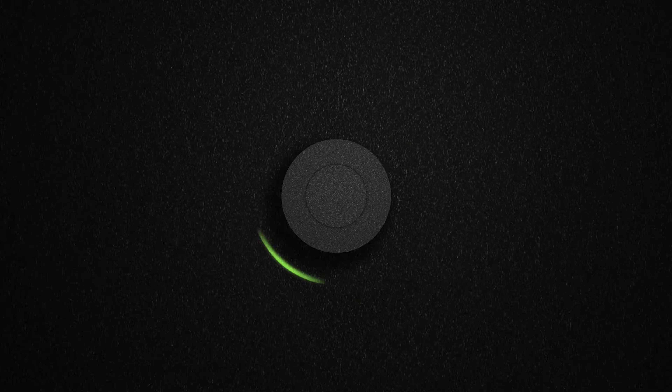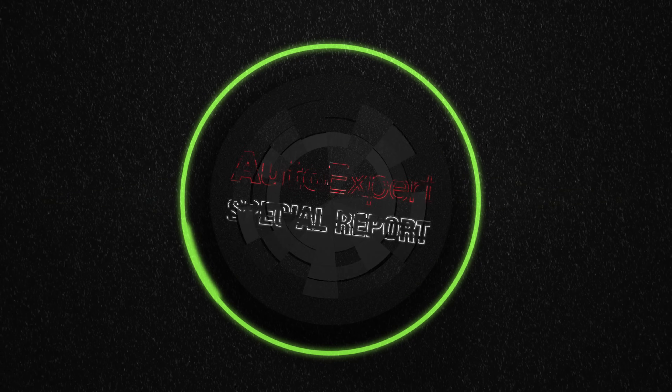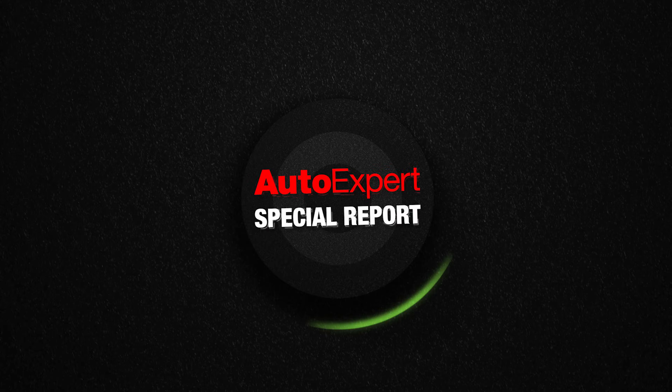Just 12 seconds in and already I've managed to take the Lord's name in vain. Now, about those nuts. I'm John Logan from autoexpert.com.au and I get new cars cheap for buyers here in Australia. Just click the car that's up there now.